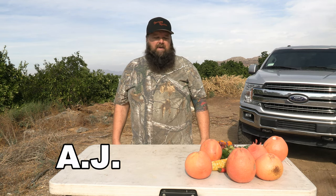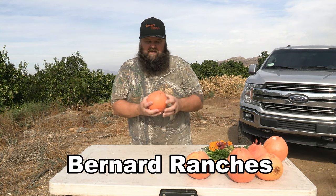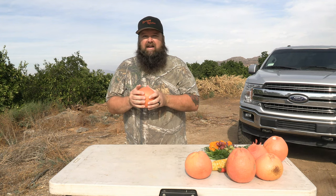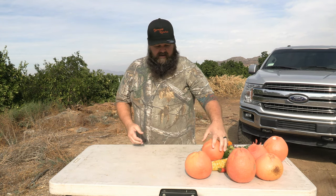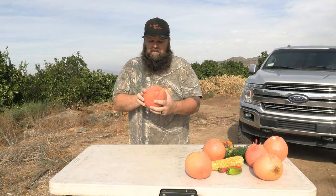Hey everyone, AJ here. It's October — you know what that means. Halloween time is upon us. So I thought I would take some of these oversized star ruby grapefruit, which are going to be a little dry inside, so not quite great for eating, but they make great little jack-o'-lanterns, not pumpkins.